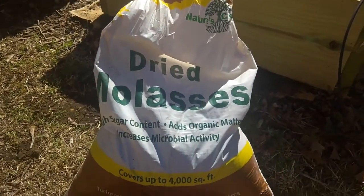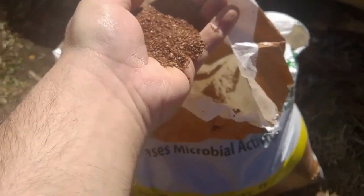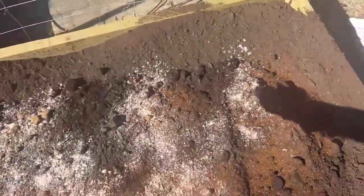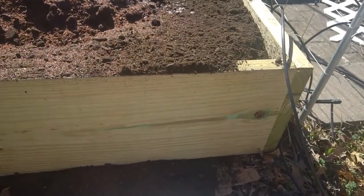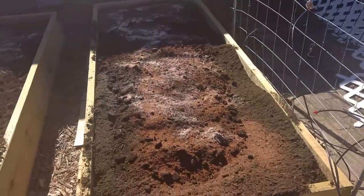The next thing I'm adding is dried molasses. You might ask why you'd put molasses in your garden. It looks like granulated sugar, but it's molasses. It's good for beneficial bacteria — think about microbes feeding on sugar, like yeast. I add this to the soil to theoretically help the beneficial bacteria. There aren't a lot of scientific studies on it, but I'm giving it a try to help enrich the soil.